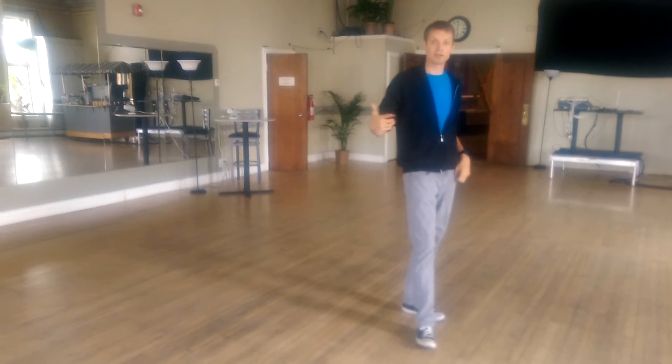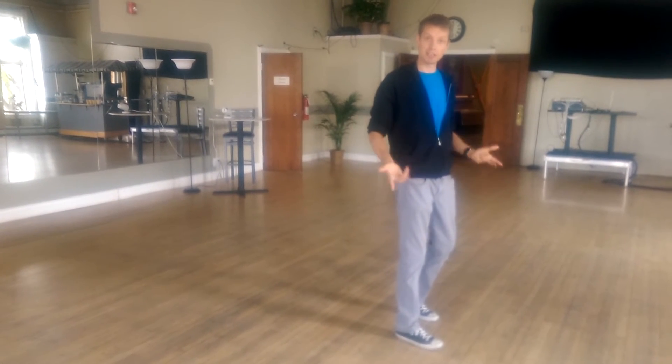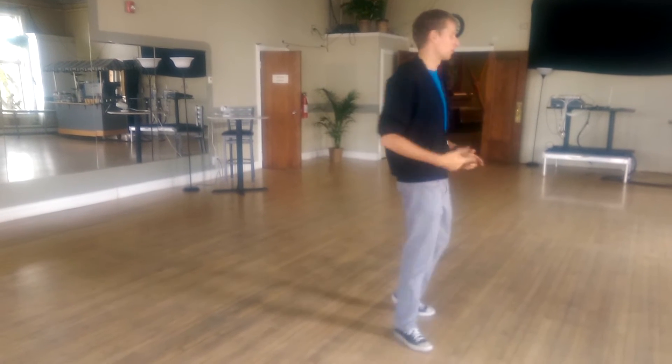Quick shout out goes to Neri Garcia of Elegant Rumba for showing me this quick step with the variation of hook turns.